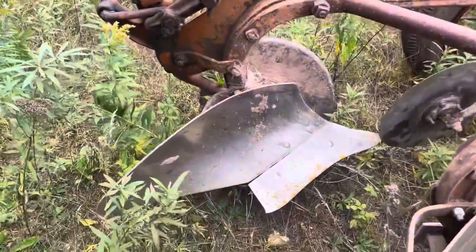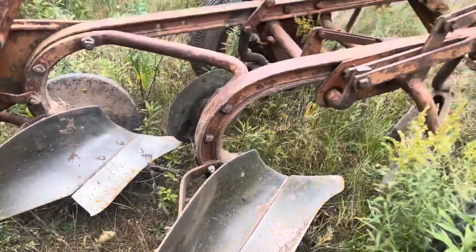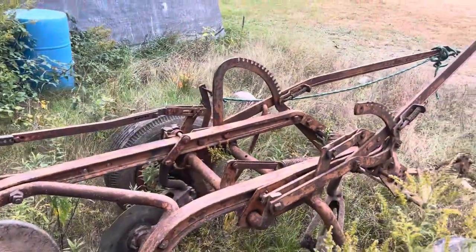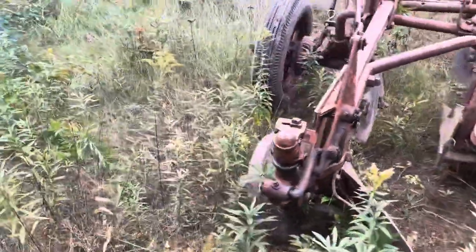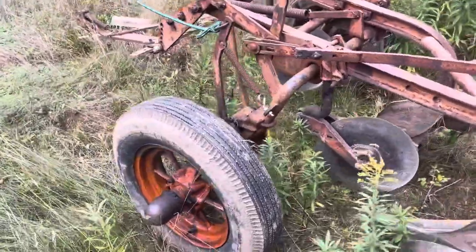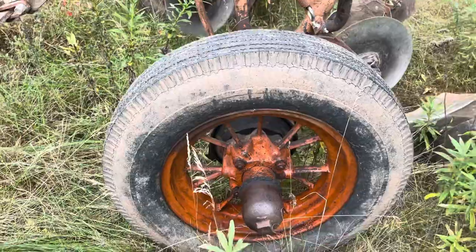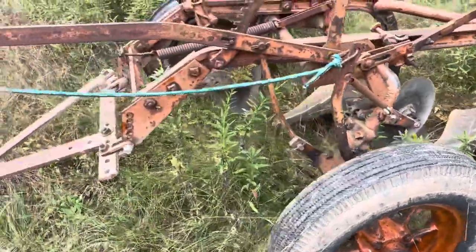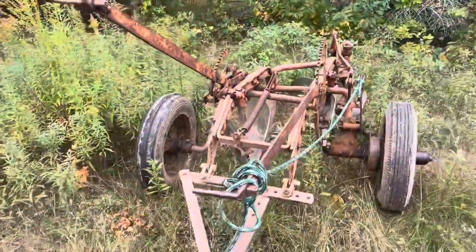The bottoms are all nice and shiny from plow day this past weekend. It's a nice old plow — it's original, and I plan on keeping it original because it matches the patina of the tractor quite well. This tire here has seen better days, but it still holds air, so we'll leave it for now. Thanks for watching.